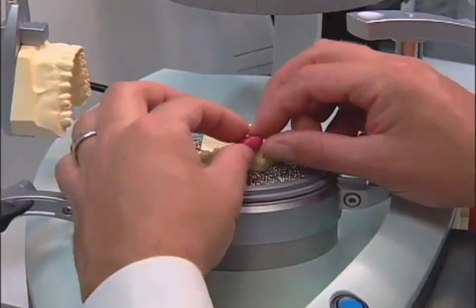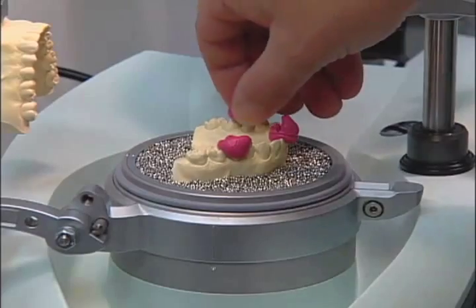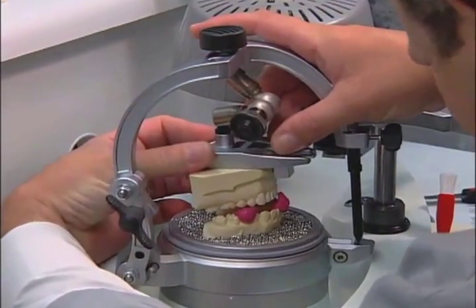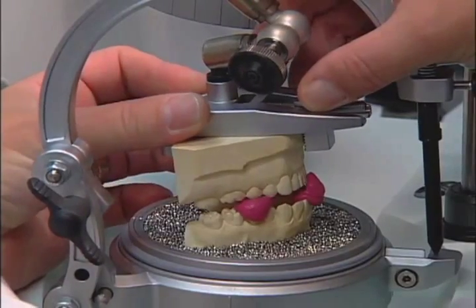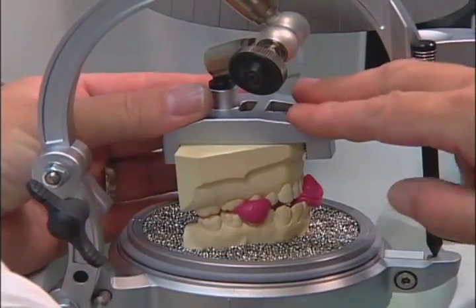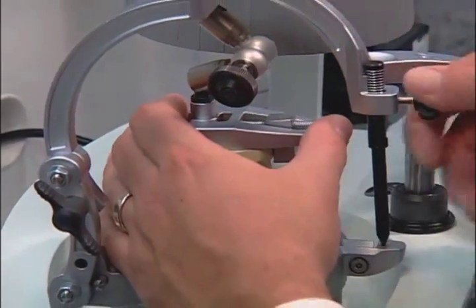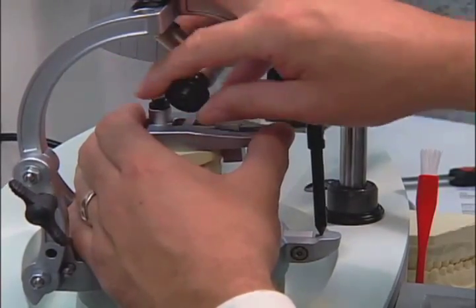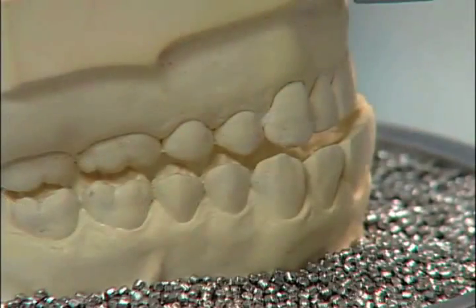With the model container in the thermoforming unit, position the open construction bite onto the upper model. Then loosen the joint screw on the Ocloform hanger and position the opposing lower model into the bite. Be sure the joint screw is tightened completely. Remove the construction bite and close the Ocloform.